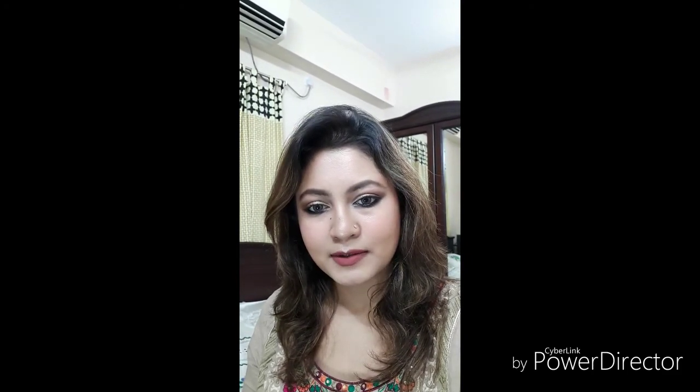Hello guys, hope you are doing well. Today I'll show you how I created this look. I'm going to meet some of my friends — we're going for dinner — so I'm getting ready and filming it so you can see how I get ready. Today's video is a get-ready-with-me video, so let's get started.